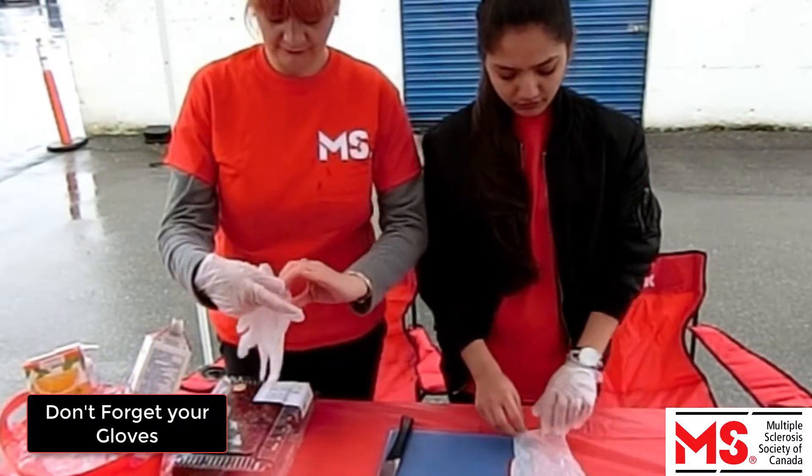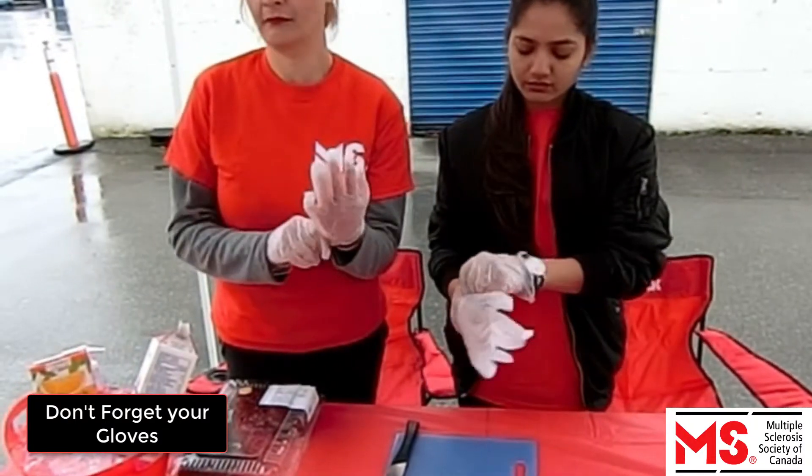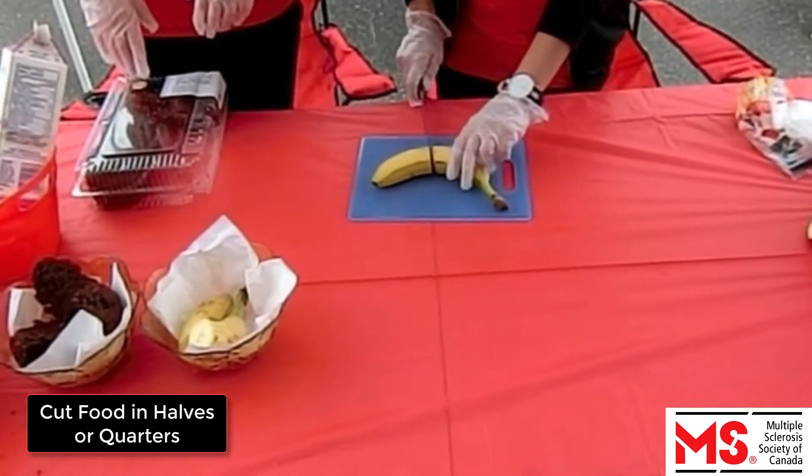You may also receive boxes with fruits and snacks. First of all, don't forget to wear your gloves. Cut fruits and other snacks into halves or quarters and set them on the service trays.